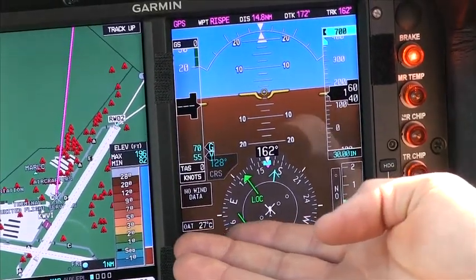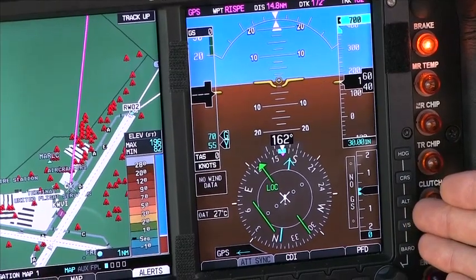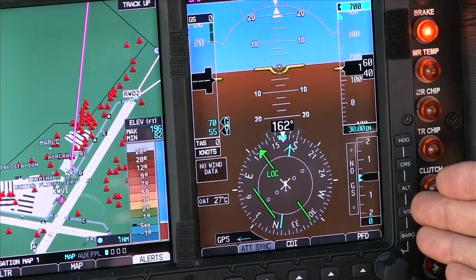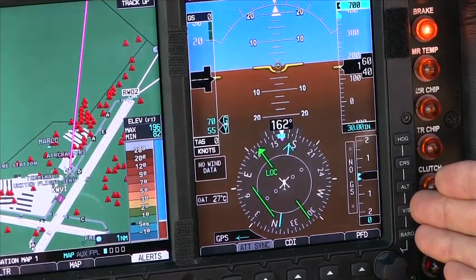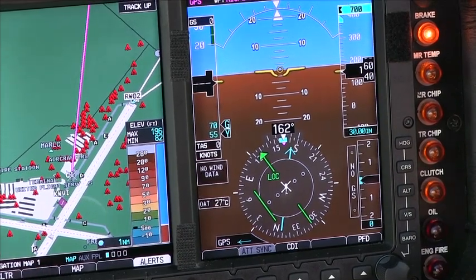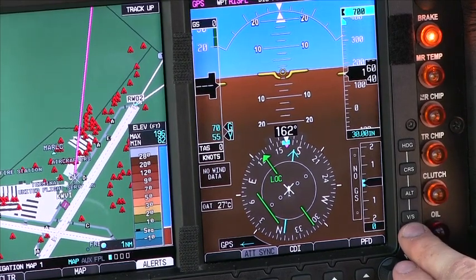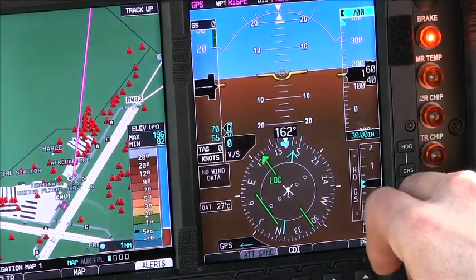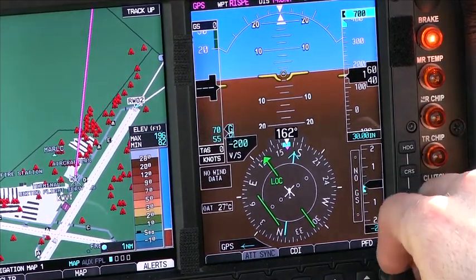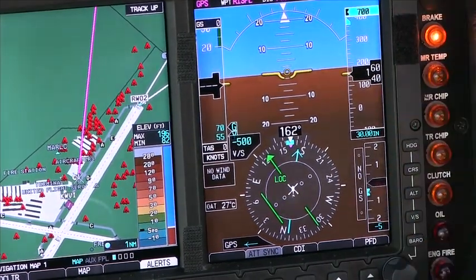Next we'll move over to our vertical speed indicator. The vertical speed indicator works the same way as the other vertical speed indicators, such as the steam gauges. However, it shows it in a digital readout, which makes it a little bit more accurate and a little bit easier to see exactly what you're looking for. We also have a vertical speed bug here, so we can push that and set it. If we want to climb at 500 feet per minute or descend at 500 feet per minute, we can set the bug, and that gives us something to shoot for.